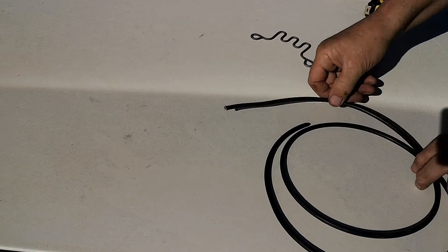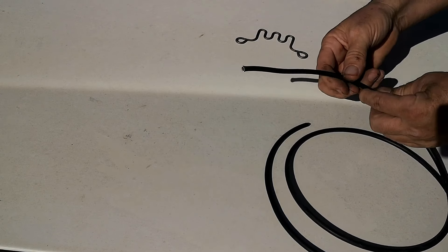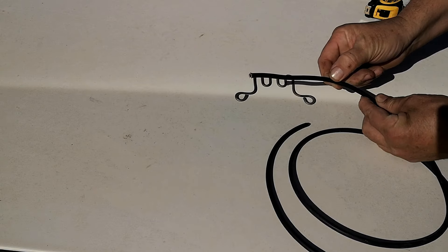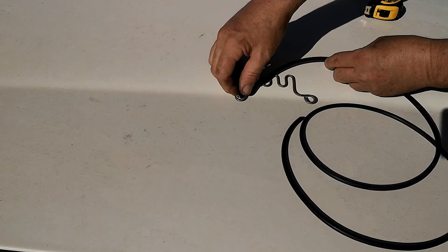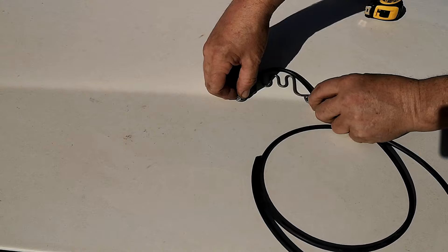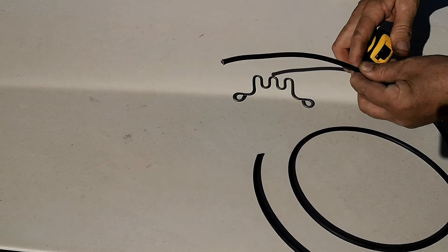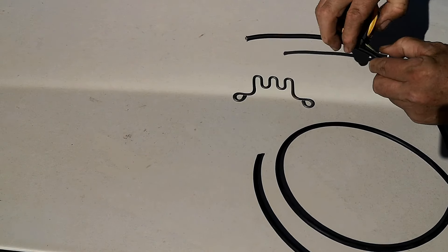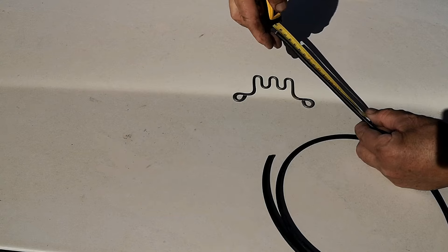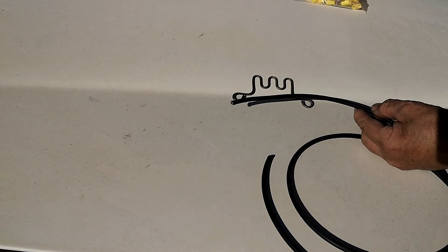We will now have to cut this cable to replace the old wiring. What length should we cut? If we measure straight from point to point it will be too short, so I do a curve to account for the routing. It's approximately 17 to 18 centimetres. If it's a bit too long, it doesn't matter. Cut four pieces at that length and then prepare them.